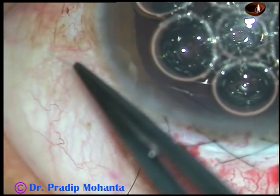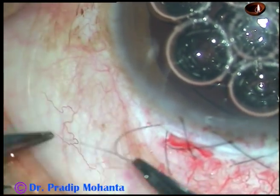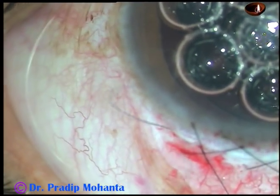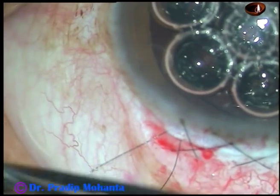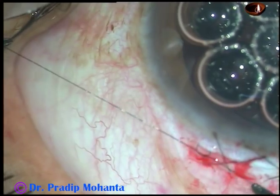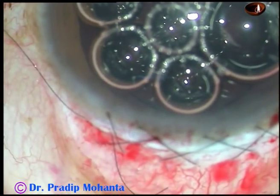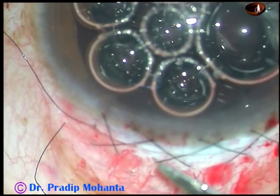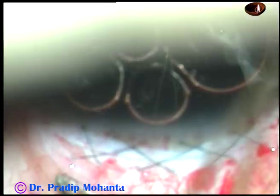Take two throws. This is the final pull — take two throws: one and two. Hold this thread and as you pull, you can see that the knot is going into the tunnel. This is another throw, and this is the final throw. So this is a 2-1-1 suture. Now trim the threads — be careful not to cut the knot. Cut it close to the knot but never include the knot. Just push the knot into the tunnel.